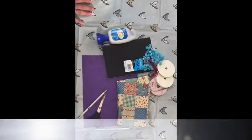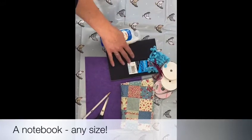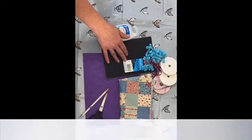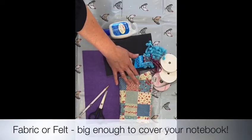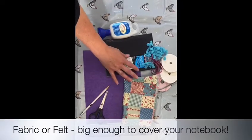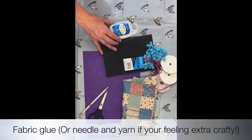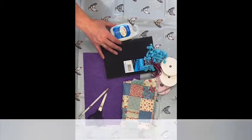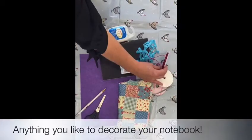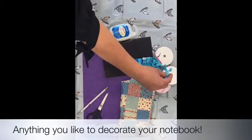For this craft activity you will need the following items: a notebook, which can be any size; fabric of your choice, making sure it's big enough to cover your notepad; fabric glue, although if you're feeling very crafty you can use yarn and needles and stitch yours. We've also got some lovely ribbons and some funky little bunting.